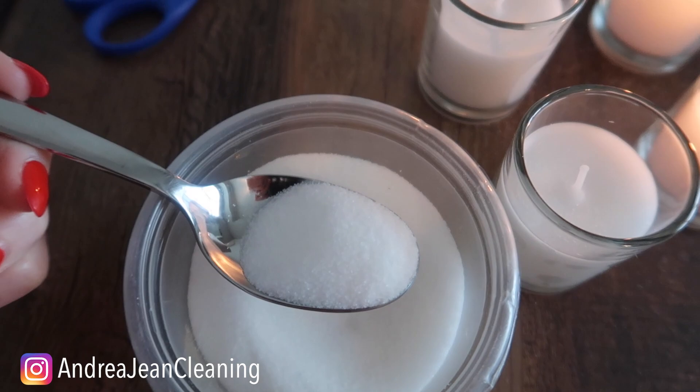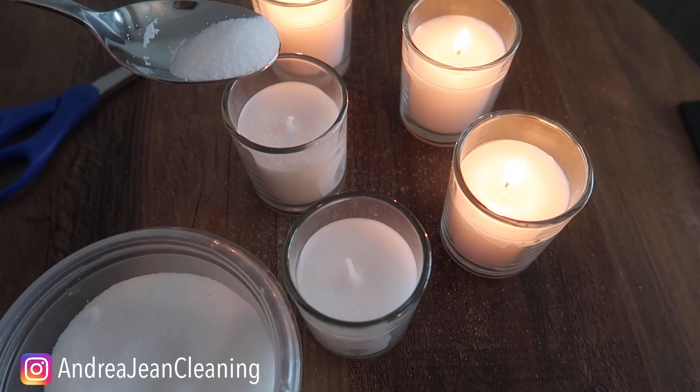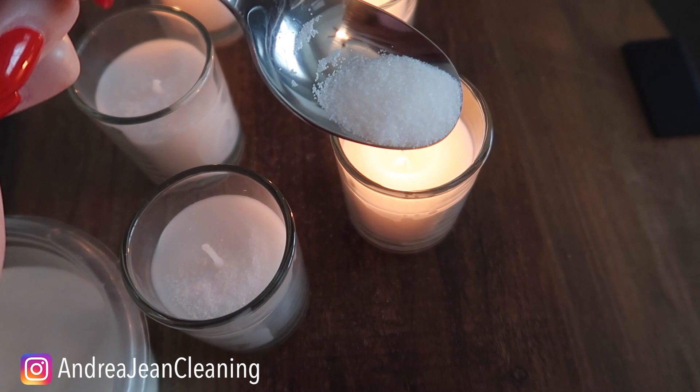What you're gonna do is take a little — can you guess what that is? If you said sugar, you are wrong — it is table salt, my friend. You're just gonna take a little bit and sprinkle it inside all of your candles. Since salt doesn't really have much of a smell, you're good to go and not interfering with the scent of your candle. Just put a little salt in there — a little goes a long way.